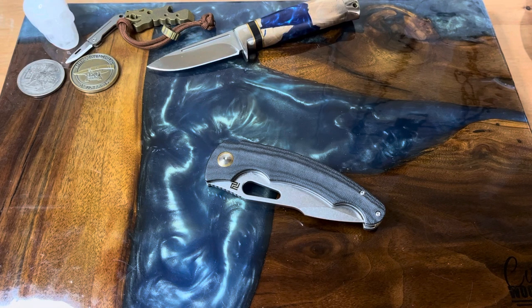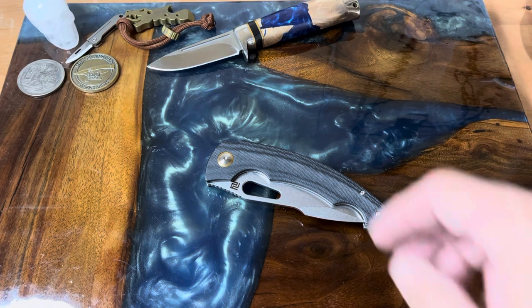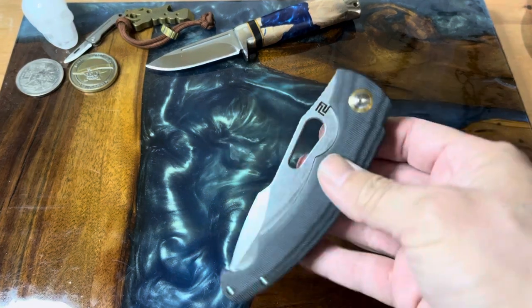Hey guys, welcome back to the channel. Today we're gonna be looking at this knife — it's a real beauty. This is the Artisan Accelerator, and it comes to the channel via Artisan Cutlery, who were kind enough to send it to the Apex pass-around group so we could all check it out and see what it's like.